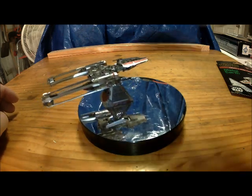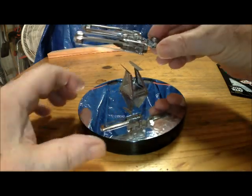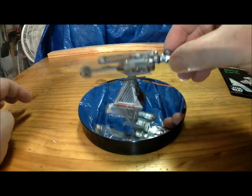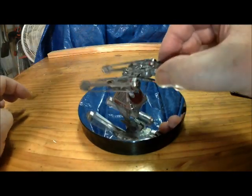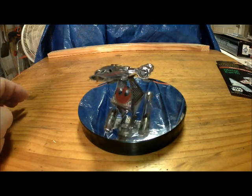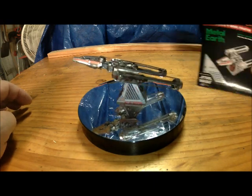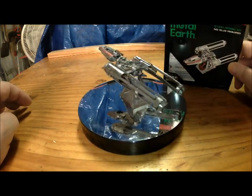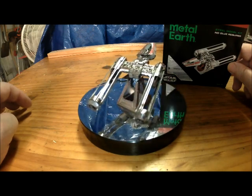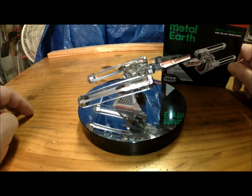This one was a challenge. So there she is folks — my little model from Metal Earth. Have a wonderful day. Amen.